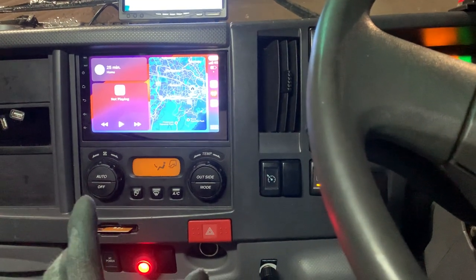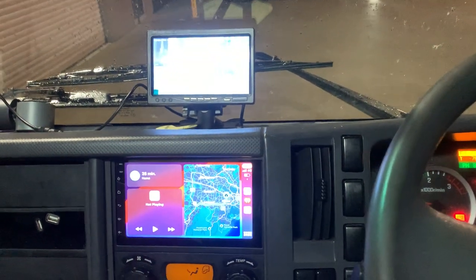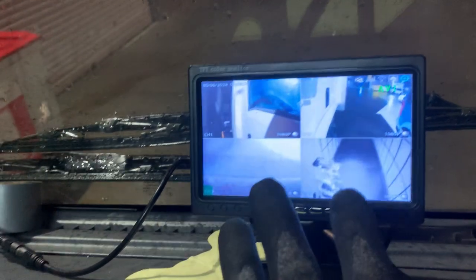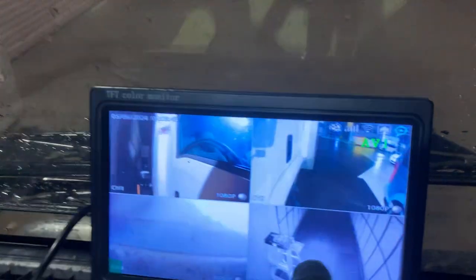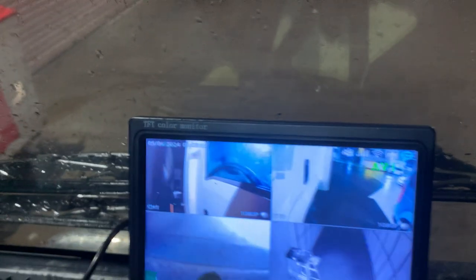Now let's talk about another system we fitted — a four-camera recording setup surrounding the truck. You can see this screen here, temporarily mounted; a bigger screen will be replaced for the owner. The owner brought this system in and we did the full installation. We set one camera on each side mirror, one inside the rear tray, and one on the outside of the rear tray — so that's four cameras covering the truck.